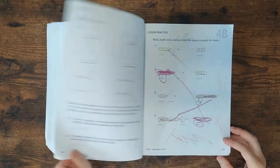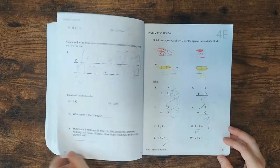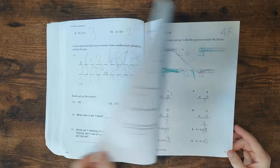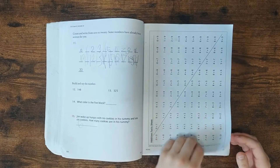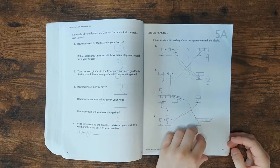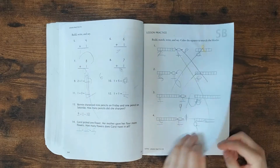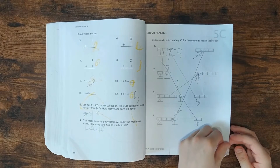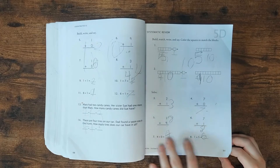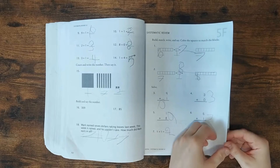I use this for kindergarten level. Each lesson has the first three pages covering the concept you just learned, and then the next three are review — some of the things you just did, plus the things you've already done in the book. It's like a mastery and review and spiral approach at the same time.